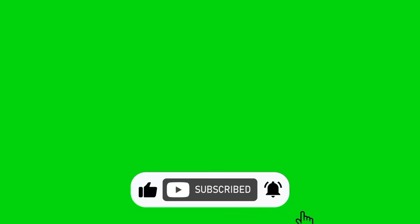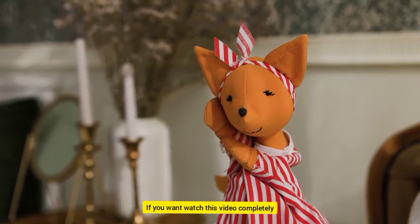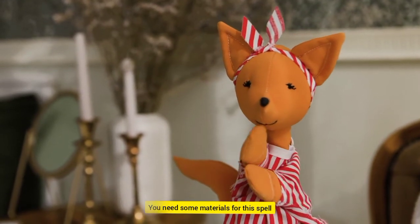Like, subscribe and press the bell icon. Do you want a Voodoo Doll spell? If you want, watch this video completely. I will tell you how it works. You need some materials for this spell.